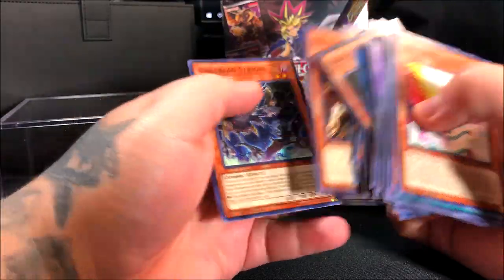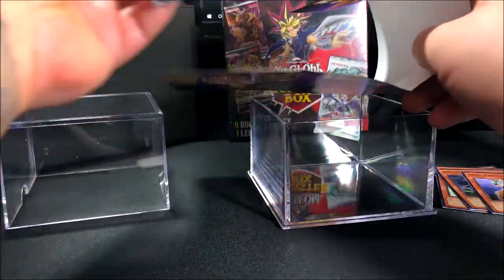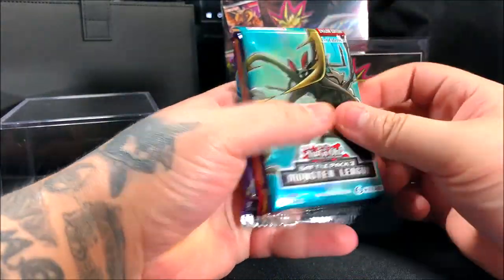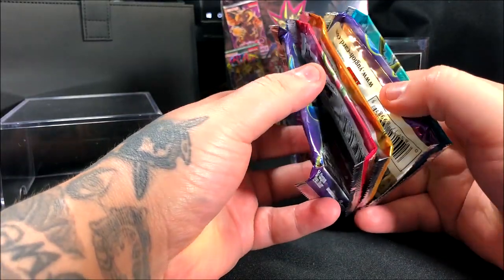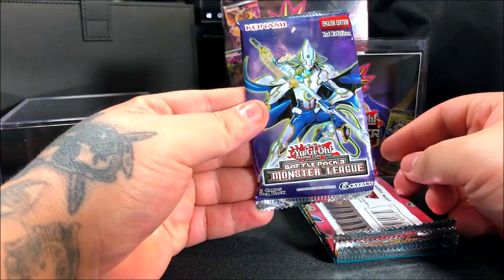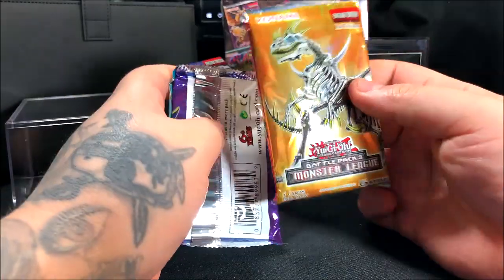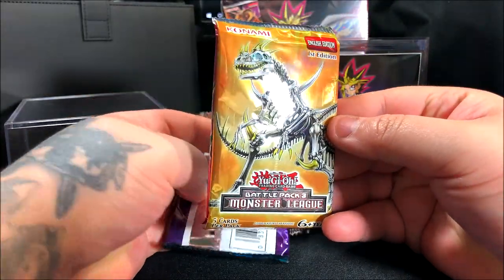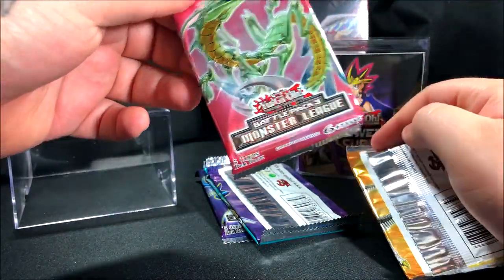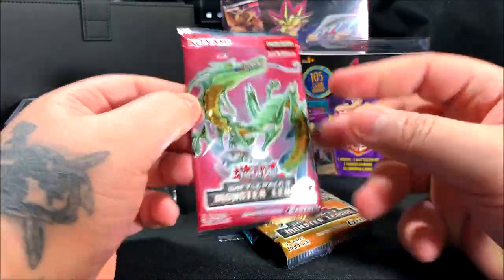Sorry you can hear my AC in the background — it's like 90 degrees right now. Let's look at the packs. They seem stuck together with some sort of glue. We got a Monster Sleep pack and a Battle Pack Three. I don't want to wreck or bend the cards. We have a Battle Pack Three Monster — early first edition. Someone was saying they weren't first edition, so that was a concern.